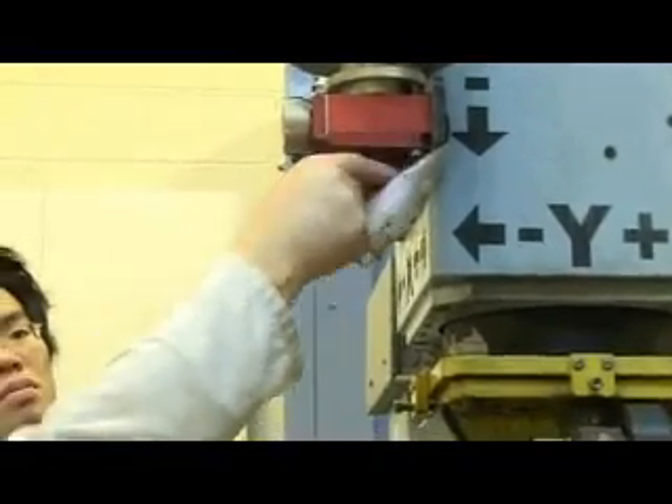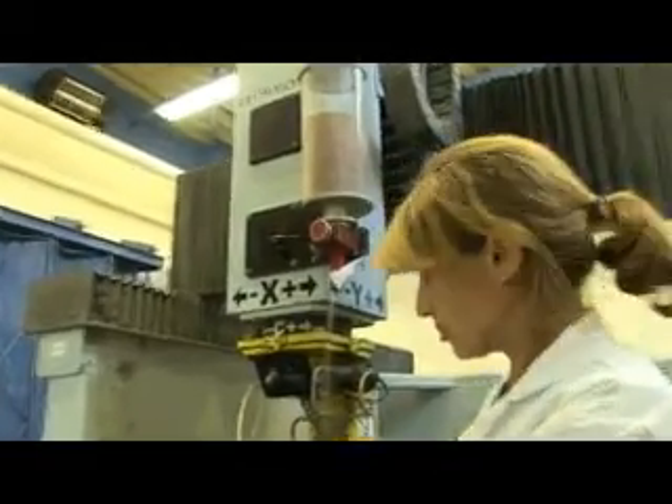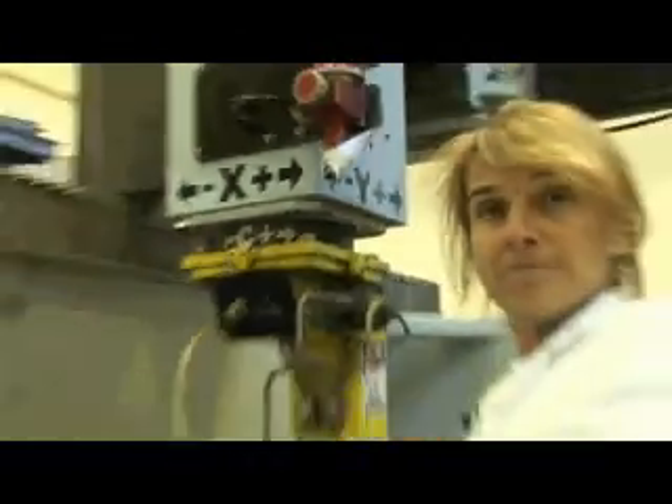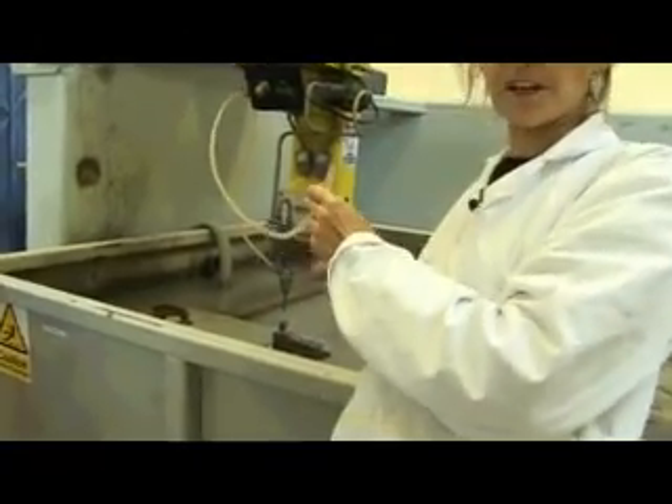The disadvantage is it won't cut so much. I think we were also going faster, so because we were going faster it wasn't actually cutting — and when it wasn't cutting you can see it there, it reflects back.